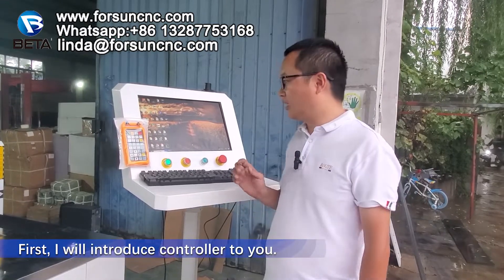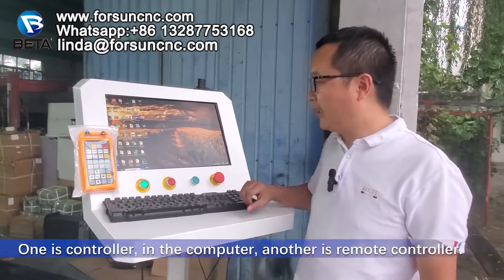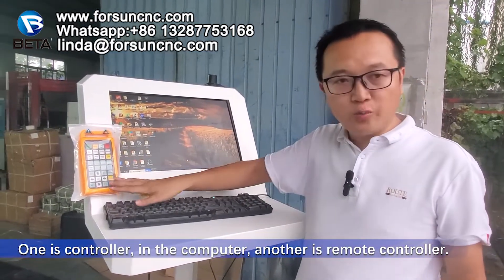First, I will introduce the controller to you. For the controller, we have two parts. One is a controller in the computer, and another is a remote controller.